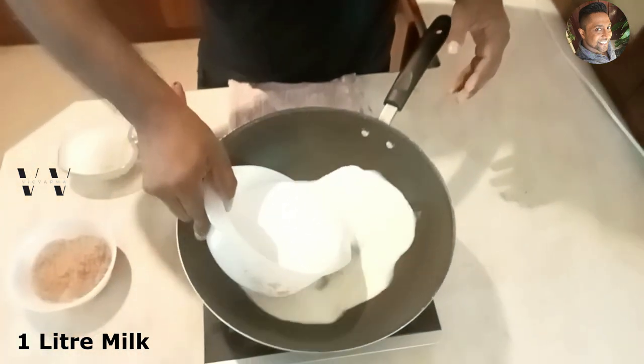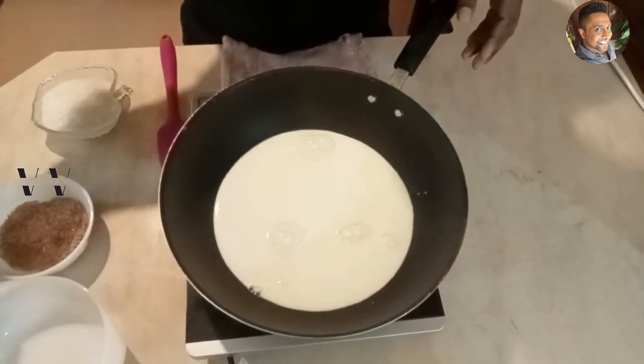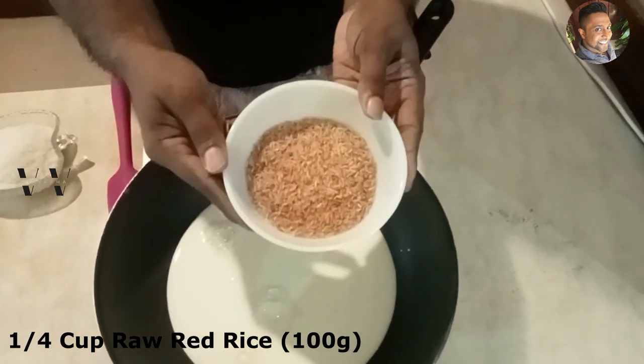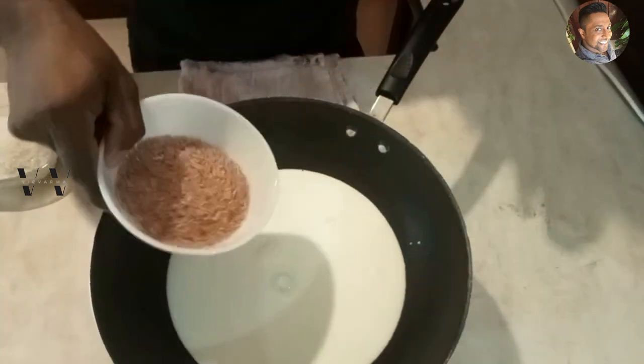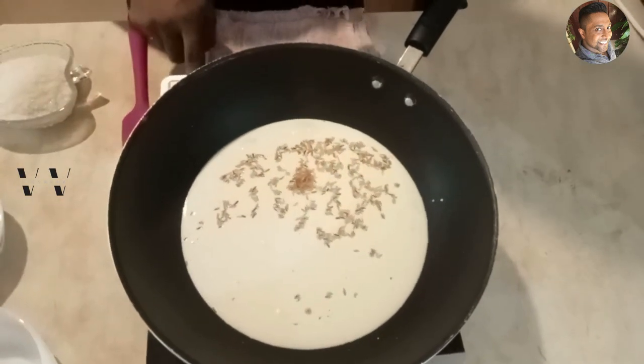To make this Pal Payasam you need one liter of fresh milk. Add that to a saucepan along with 100 grams of raw red rice — that's about one fourth cup. Add that in as well and switch on the stove.